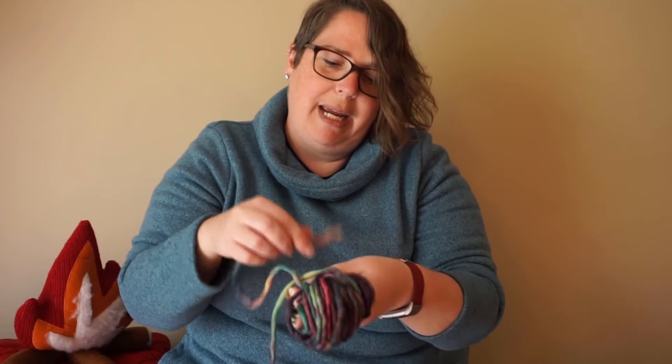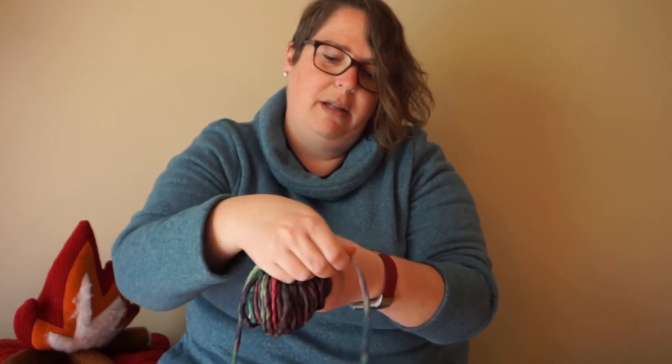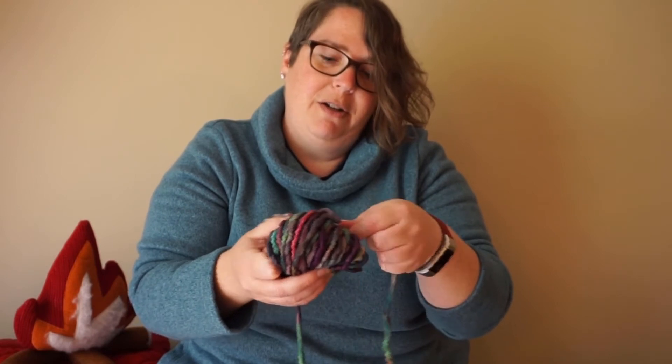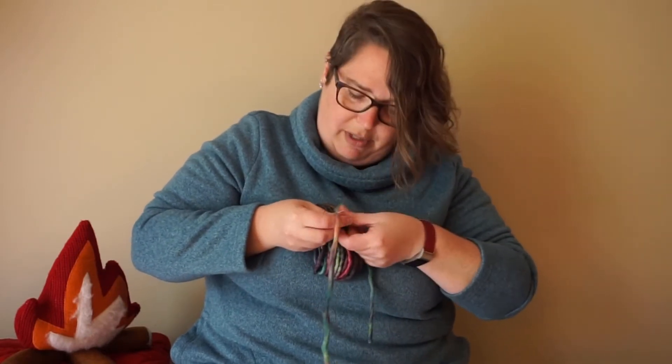If you have an extra set of hands it could be helpful here. Tie it across that way — I'm going to hold this with my thumb and pull it tight. Now I can slide it off of my fingers, pull that knot just a little tighter, and I'm going to knot it a second time just to make sure it doesn't go anywhere.